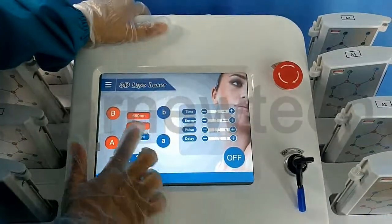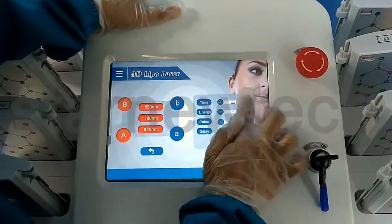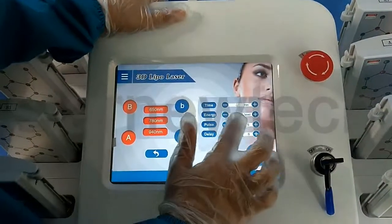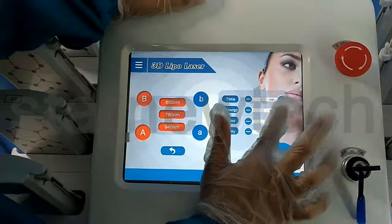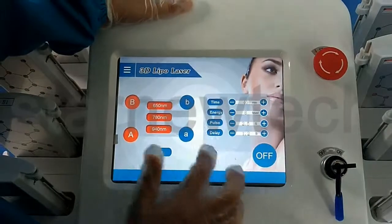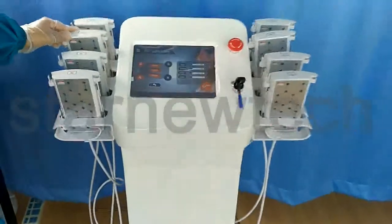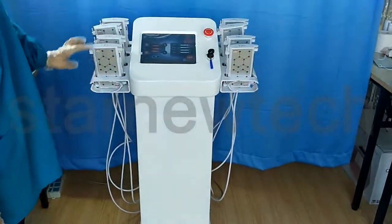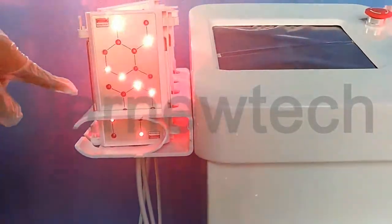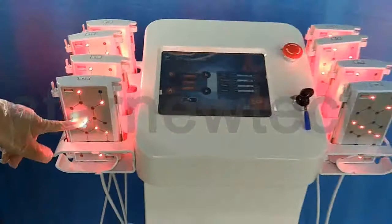Let me show you. We choose 3 — actually 40 minutes. Level, we just use 8. And pause, we use 2.5. Delay, we choose 1 second. So you can see there is working time — light, and stop. Light, and stop. Stop is the delay time. This is the power time.